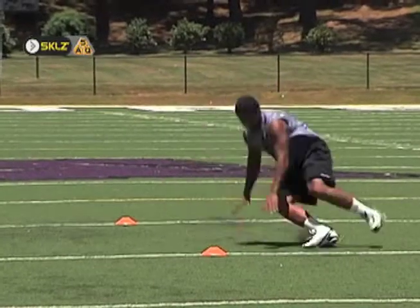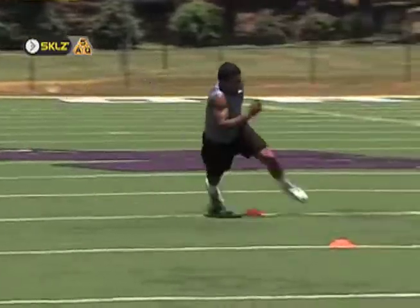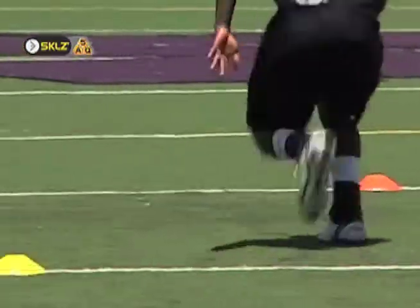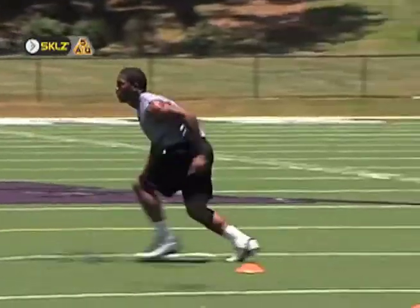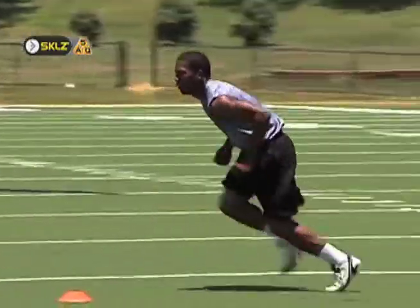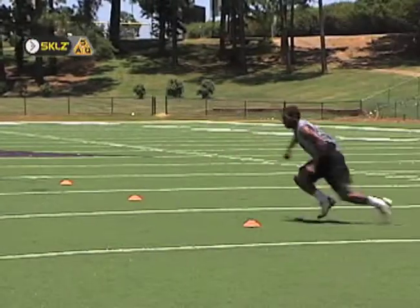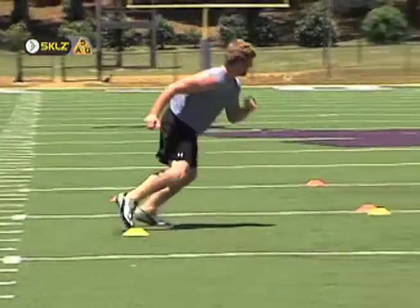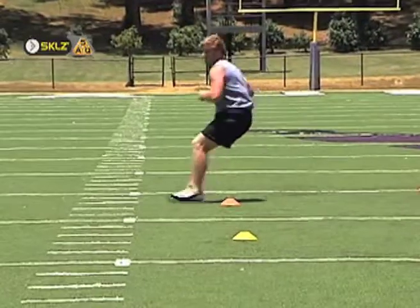Speed and agility are not strictly something you're born with. They are skills, and like all skills, they can be learned. No matter the sport you're preparing for, cone training is a must. The constant starting and stopping that takes place in sports makes it critical for athletes to develop the ability to accelerate, decelerate, change direction, and accelerate again, all while minimizing a loss of speed. Agility cone training hones these skills and will make them second nature on the field or court.